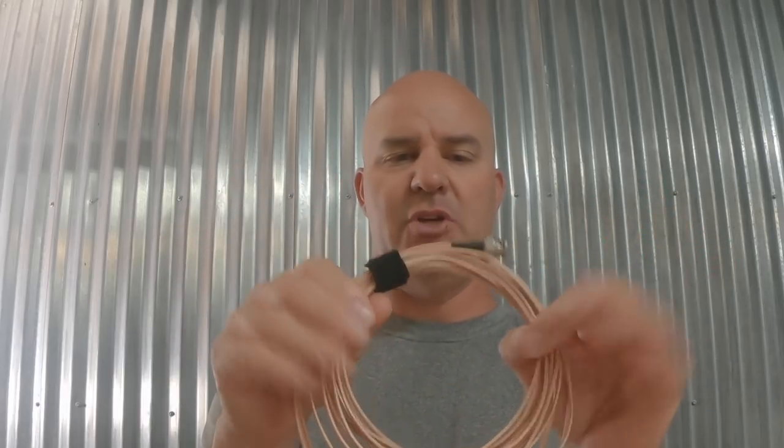I initially said on Twitter this was RG174, but it's actually a 25-foot piece of RG316 with BNC connections on the end. So these are the two antennas we're talking about. What does it cost to make or buy them? It probably cost me less than ten dollars to build the speaker wire antenna.